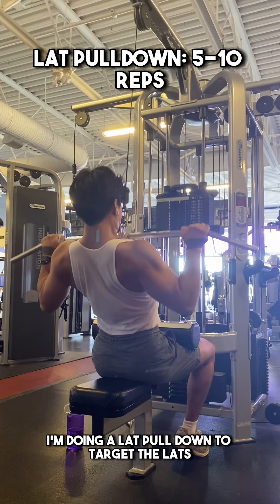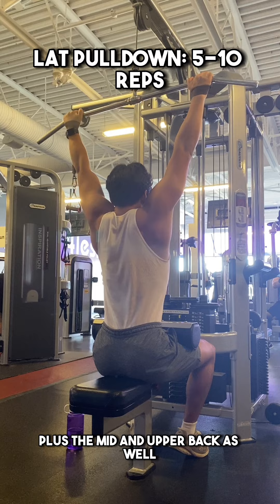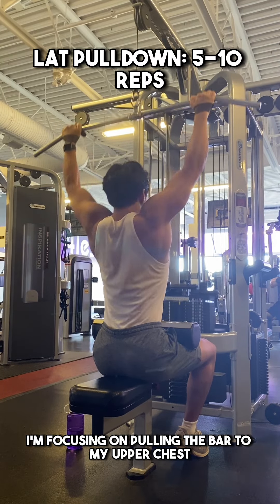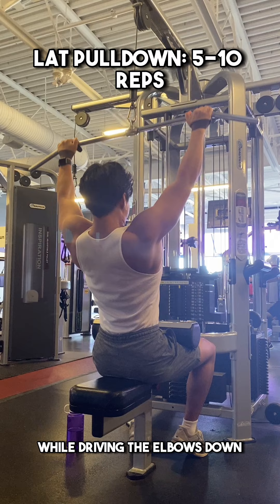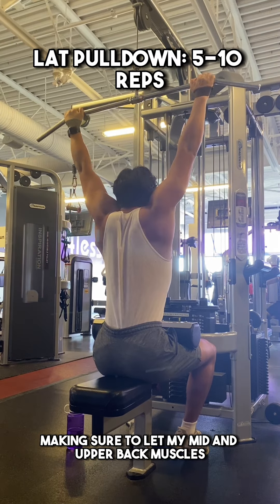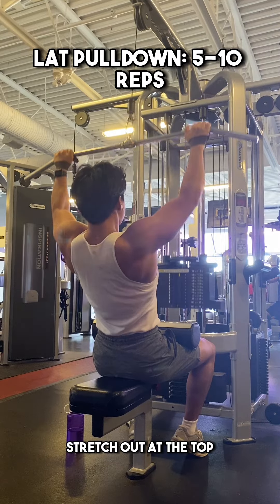Starting off, I'm doing a lat pulldown to target the lats plus the mid and upper back as well. I'm focusing on pulling the bar to my upper chest while driving the elbows down. I'm also controlling the weight as the bar goes back up, making sure to let my mid and upper back muscles stretch out at the top.